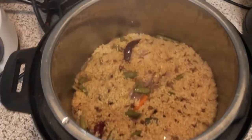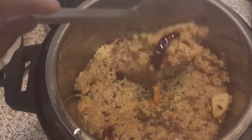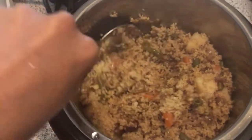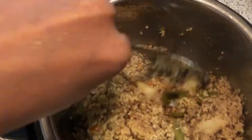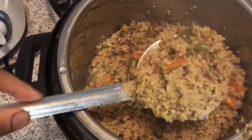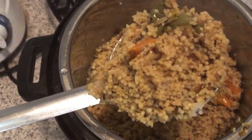After the pressure is released, you can see how beautifully it's cooked — perfectly done, no stickiness, and no burnt bottom. Here is our healthy and delicious masala millet khichdi, ready to be served.